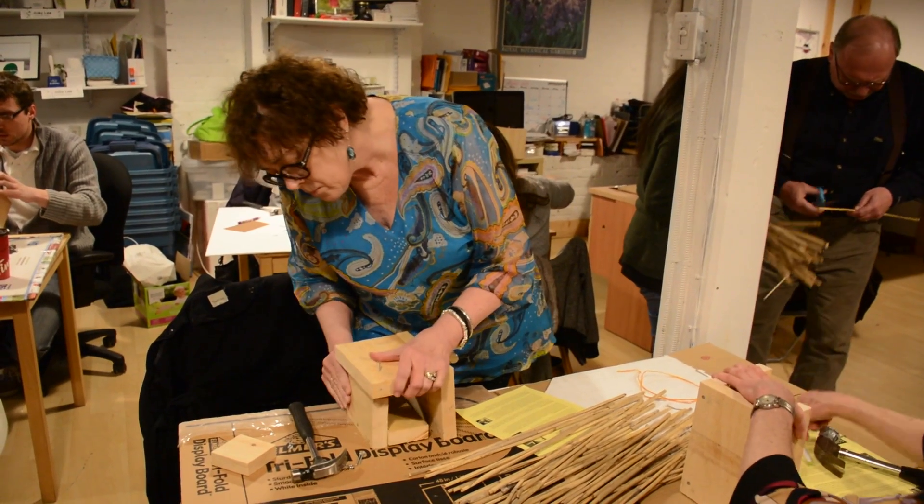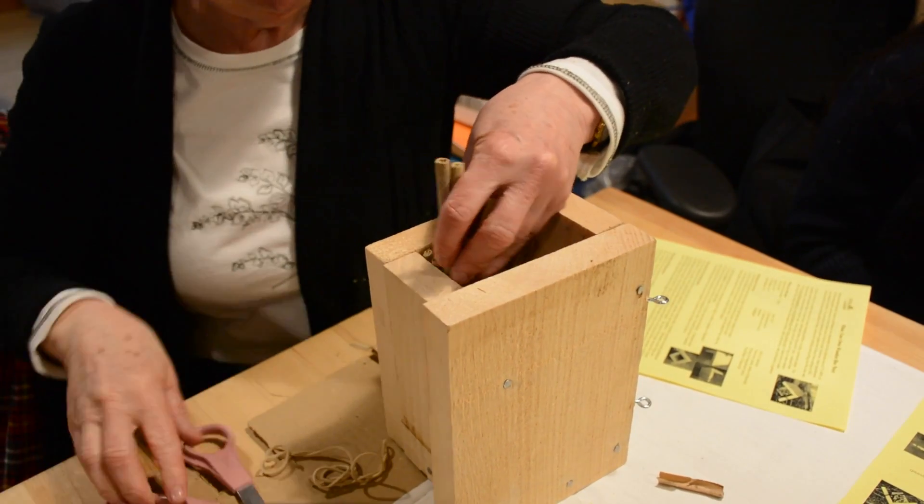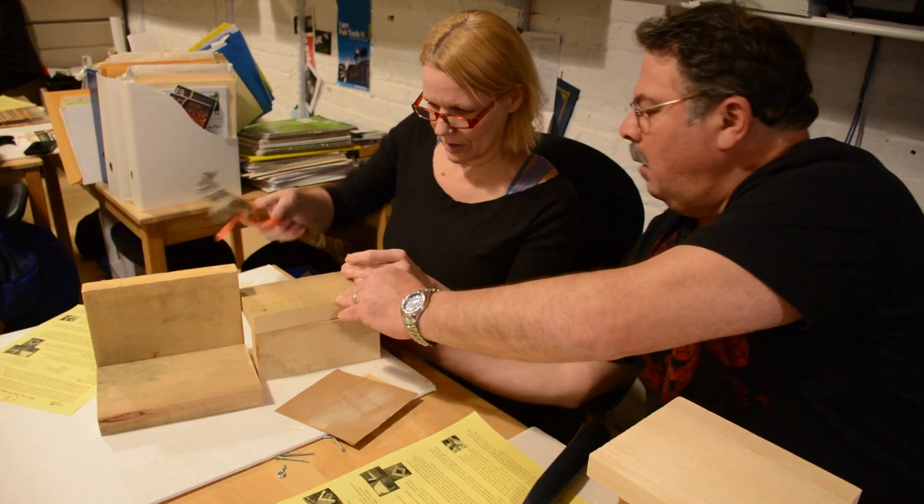The native bee population, including sweat bees, carpenter bees, and mason bees among many others, are called solitary bees. They go solo, they don't produce honey, and rarely sting.